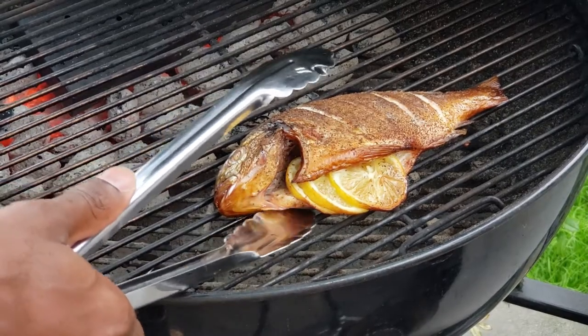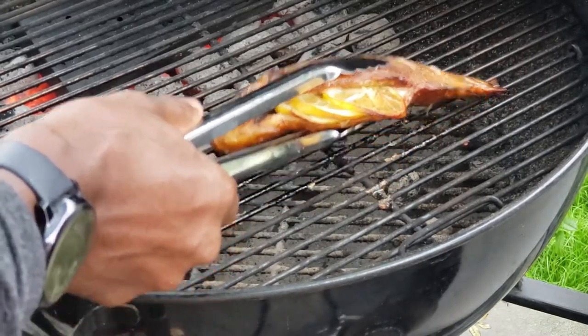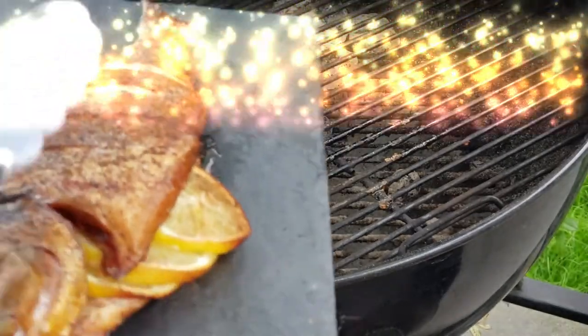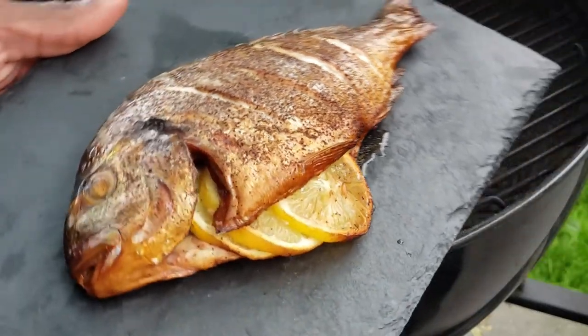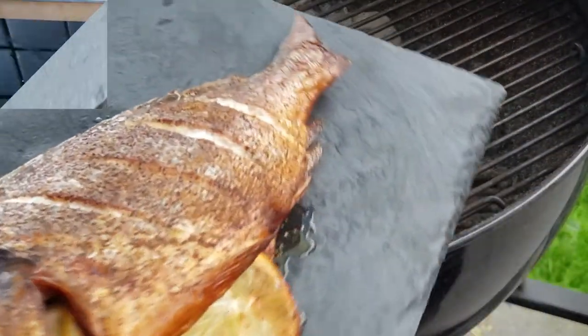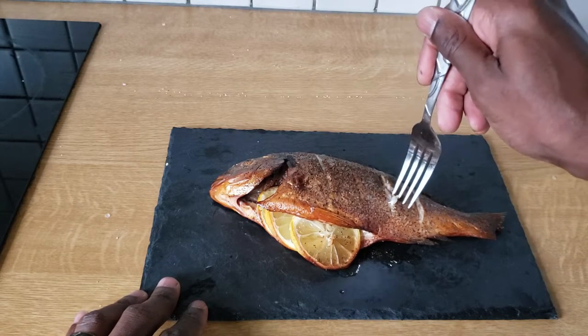A little bit more time has passed and we are finally ready to pull this bad boy off of the grill. Total cook time was about 30-ish minutes. You can see the lemons have a nice mahogany color, the fish has a great mahogany color, and the skin has crisped up. Let's go ahead and get this bad boy inside and see what it tastes like.